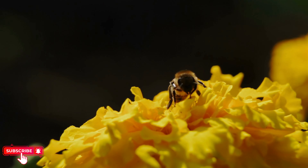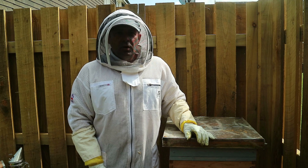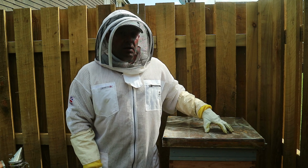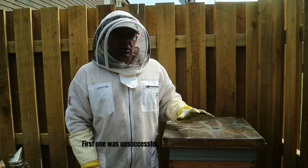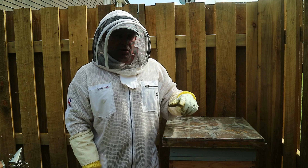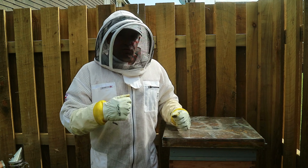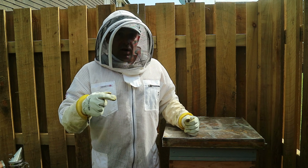Good morning and good evening. This hive here I've requeened about six days ago with a drone laying colony. My technique is two queens. I've got links in the description. The second introduction — I put a queen in a queen cage for seven days in the colony, then directly released her onto a frame. I'll quickly show you a clip of that release now.